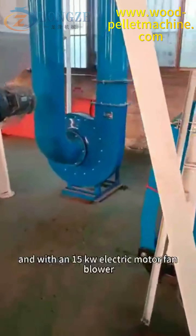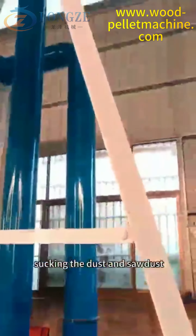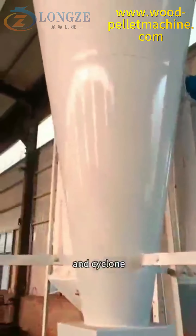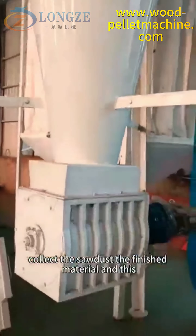A 15 kilowatts electric motor fan blower sucks the dust and sawdust. The cyclone collects the sawdust — the finished material.